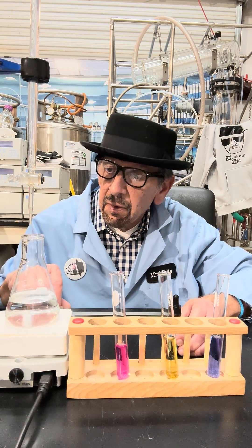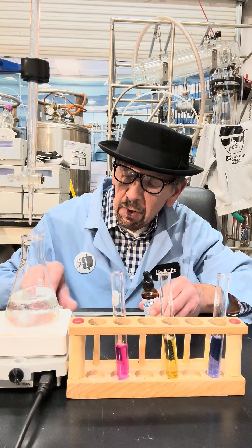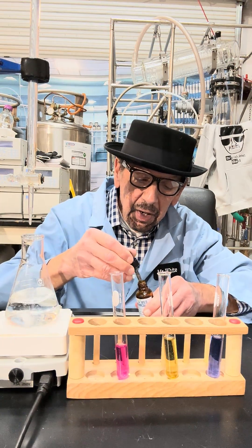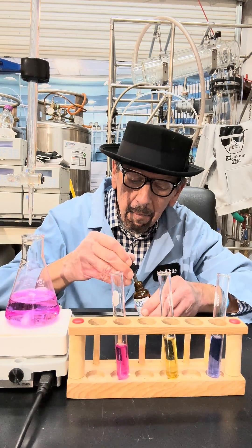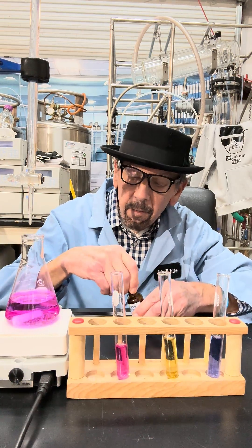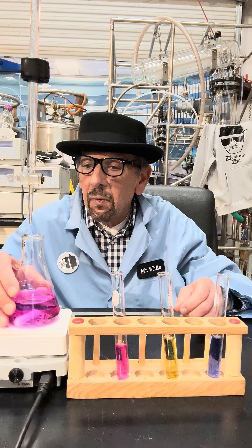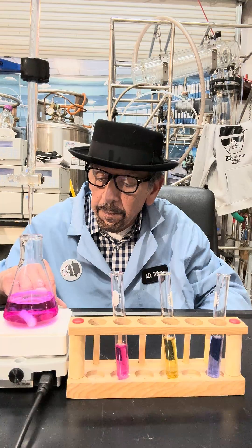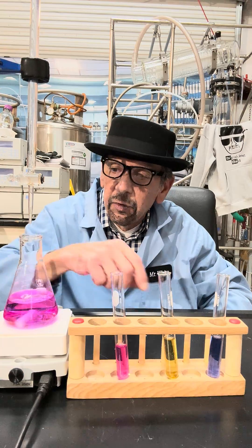We have a dilute acid solution. Add some indicator, and you can see it's red when it's acidic. And we're going to titrate with dilute sodium hydroxide. You'll see the color change from red to yellow to blue.